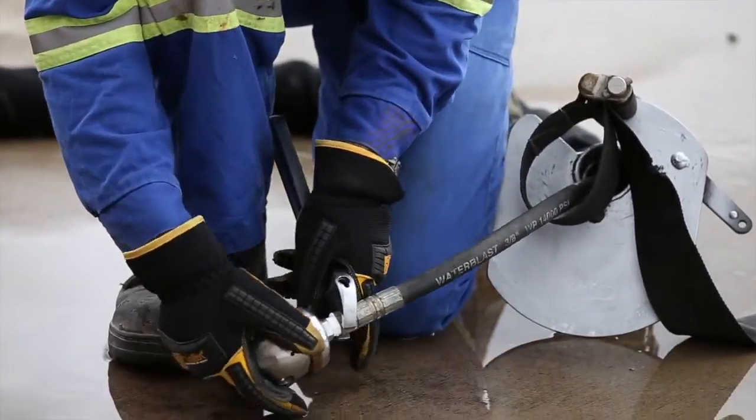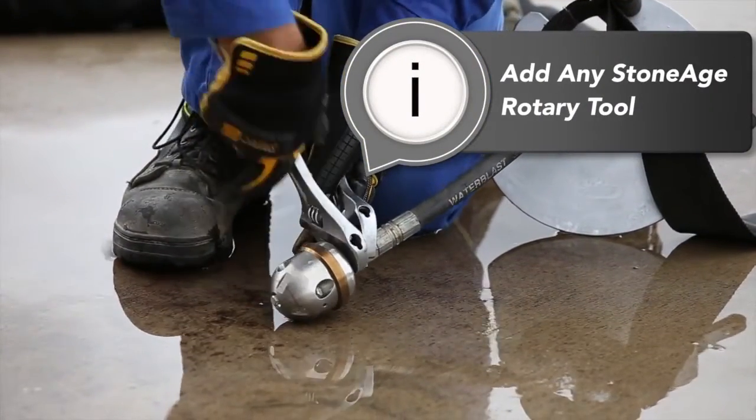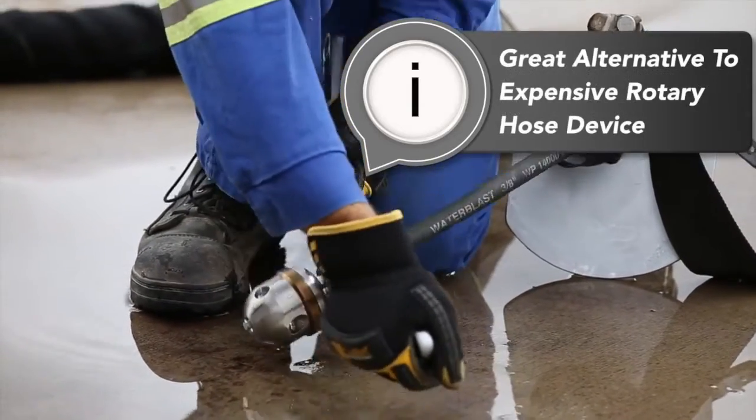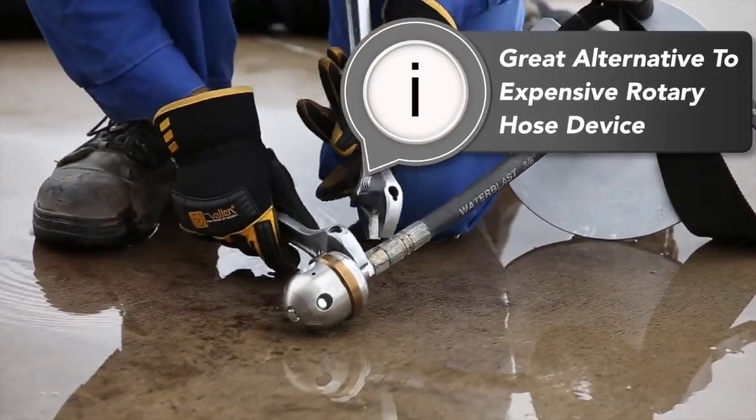To complete the setup, attach a nozzle to the hose that suits your specific application. The ABX 500 is perfectly suited to drive the full line of StoneAge self-rotary pipe cleaning tools, making it a great low-cost alternative to an expensive rotary hose device.